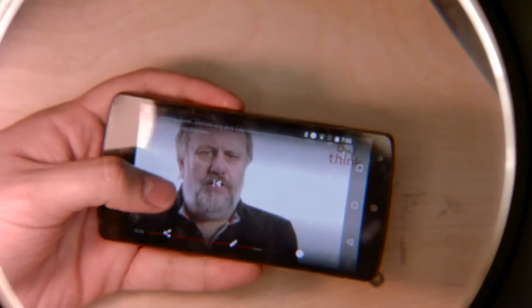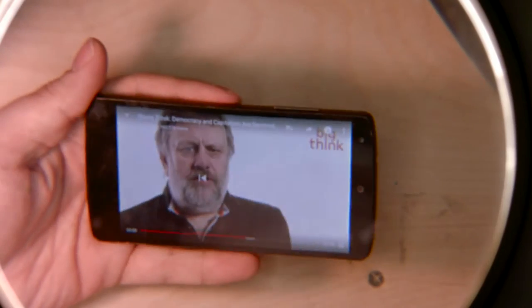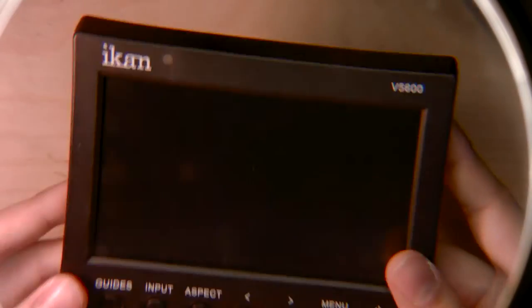Today we're going to solve a problem that may or may not exist. Do you ever find yourself on your bed, watching YouTube videos, and then all of a sudden you drop your phone on your face? I plan on solving that using an ICANN monitor with HDMI in.